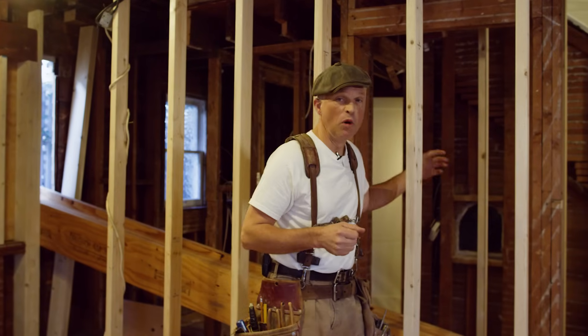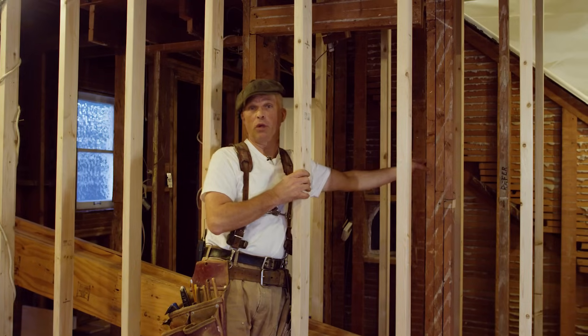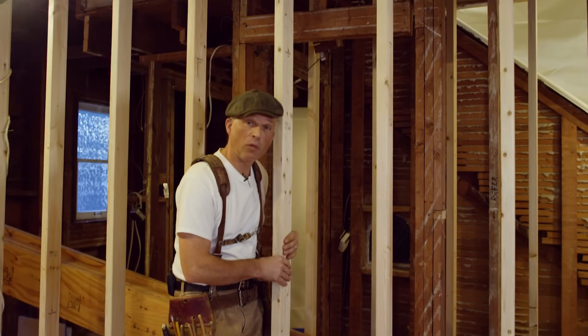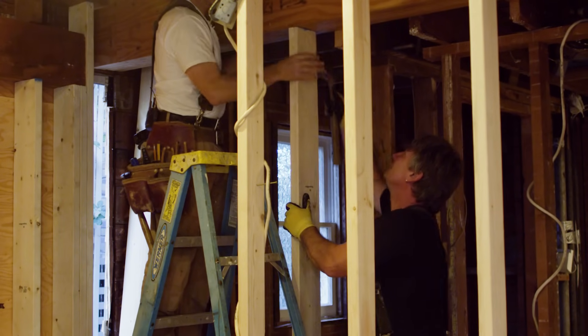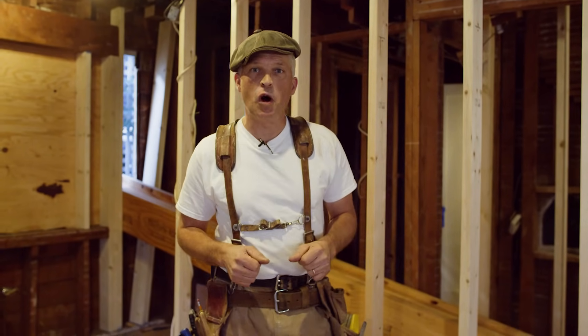We're actually going to remove this old wall here to expand the space. This wall is carrying a lot of load, so what you see here beside me is a temporary wall that we've installed in order to support the structure above while we're putting in our beam. Now with our support walls in place, it's time to go to work and take out the existing wall.